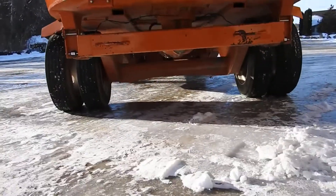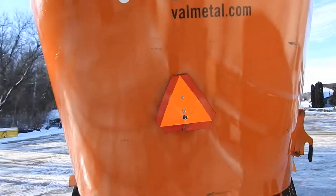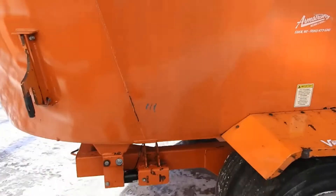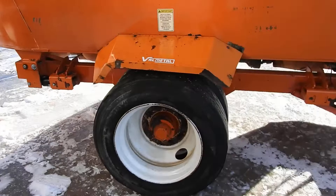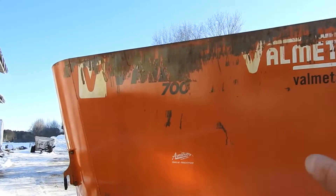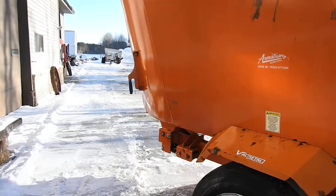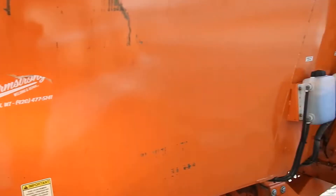I'll have to show you underneath. There's your tires here. There is some scratches up on top — this is the side they loaded on. But other than that, it's a nice thick, solid tub.